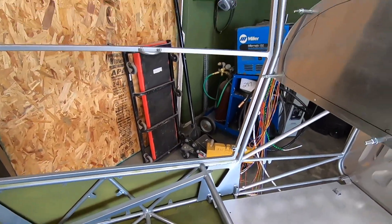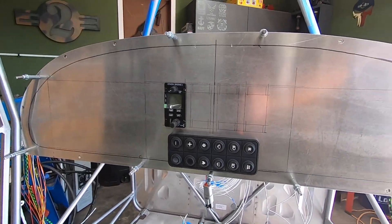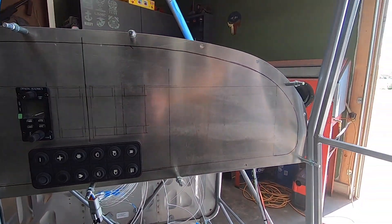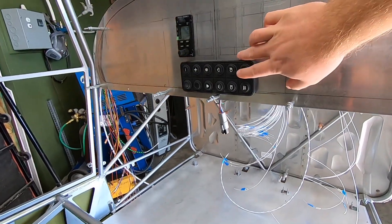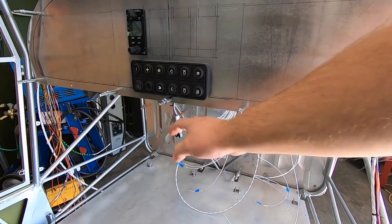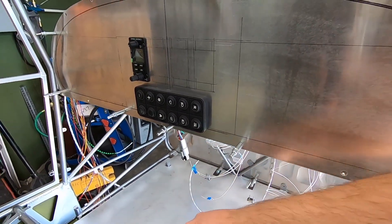I went ahead and laid out the instrument panel, and I cut a few holes to mount the comm radio head and the CAN keypad. Keep in mind that I've ordered button inserts that will reflect what these buttons will do, so what you're seeing there isn't a final product. The coolest part is all 12 of those backlit buttons connect through these few wires to the PDM.